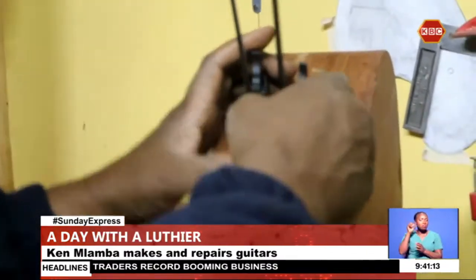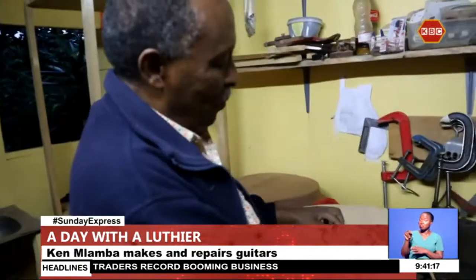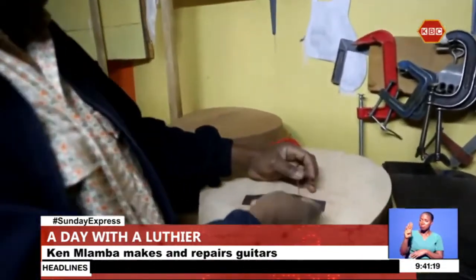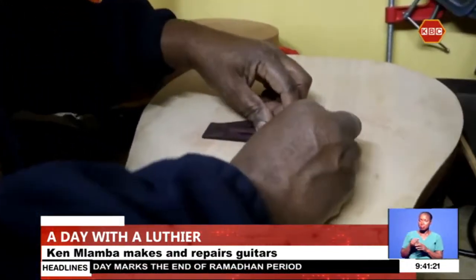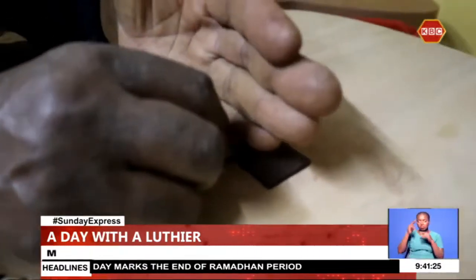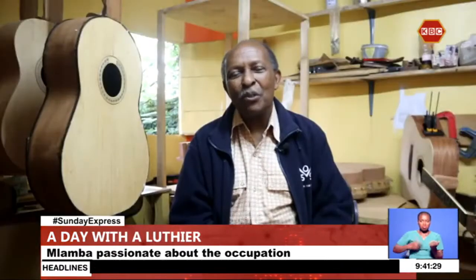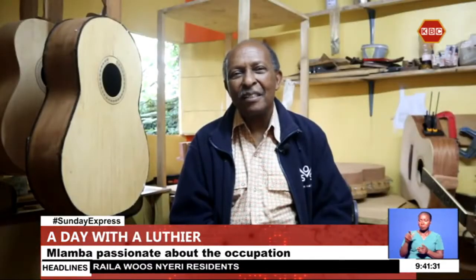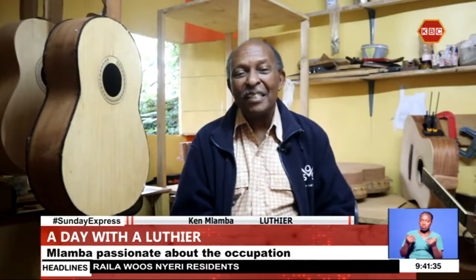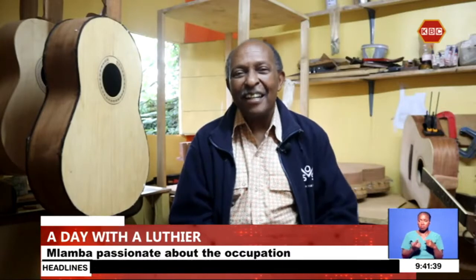Meet Ken Mlamba, a luthier — originally a French word for luth. A luthier is somebody who makes and repairs stringed instruments, and he has been doing this from 1971, based here in Kenya.